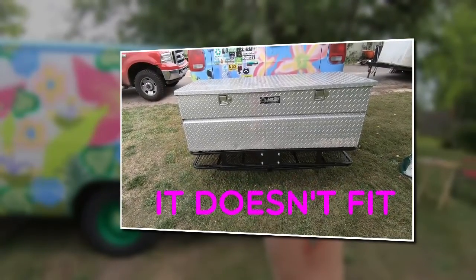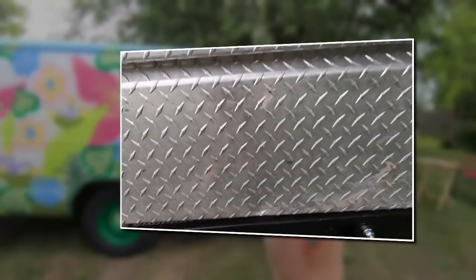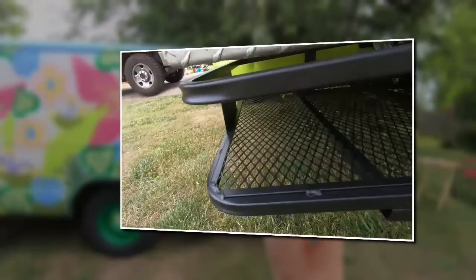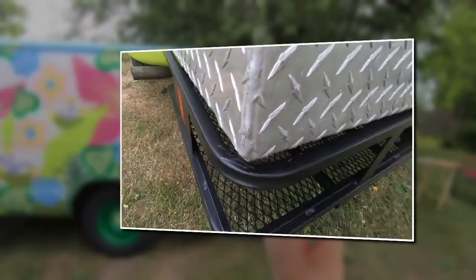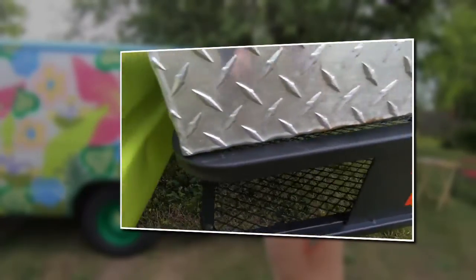It doesn't fit. I'm so frustrated. See that? It's supposed to be inside there, not on top of the rack railing. It's supposed to be inside the railing.